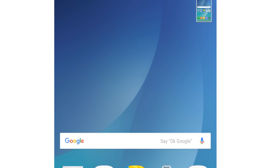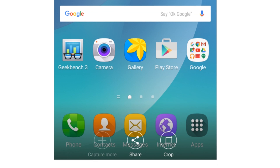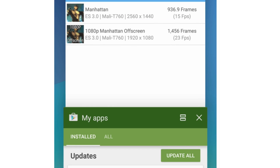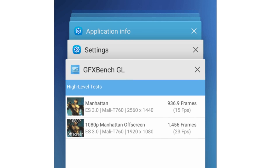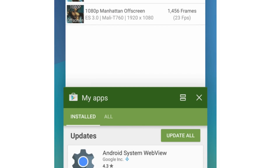Now this is for the Note 5 — we have the same icons, and the wallpaper seems to be more whitish. This is how the multitasking area looks, similar to Lollipop.